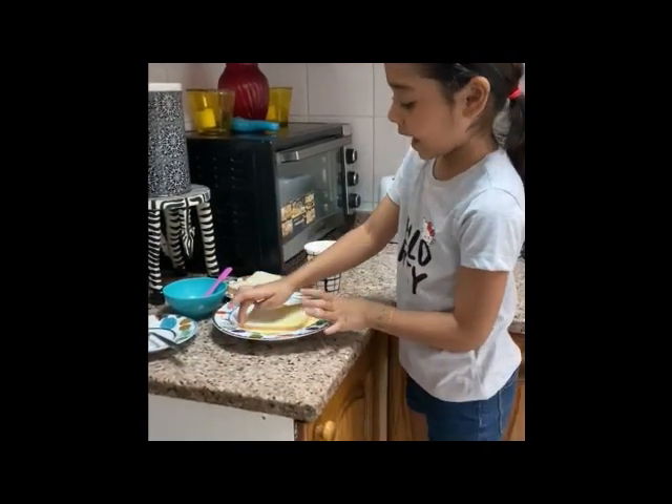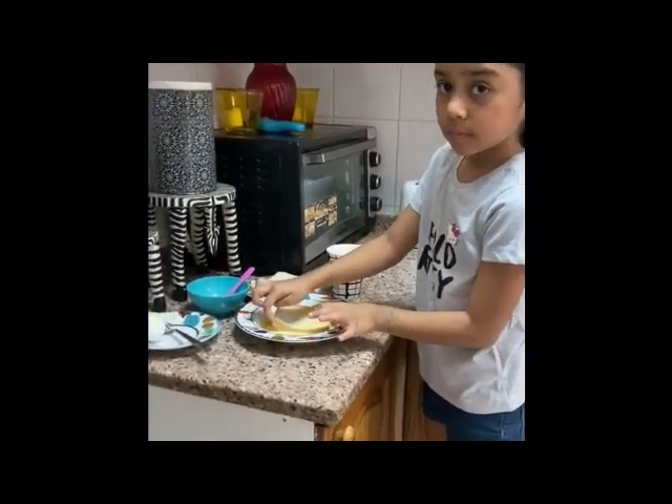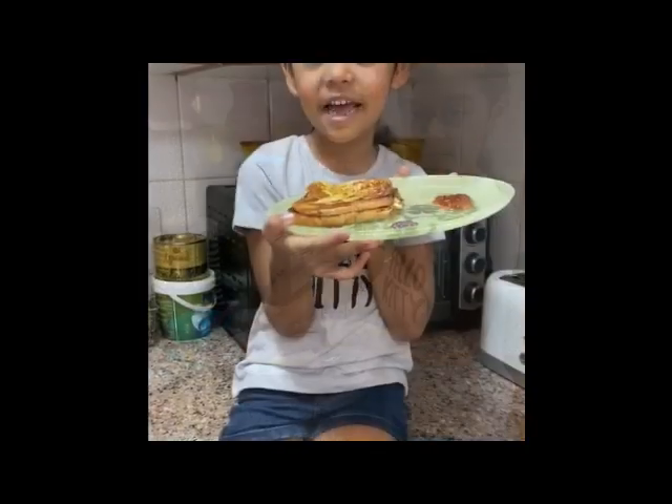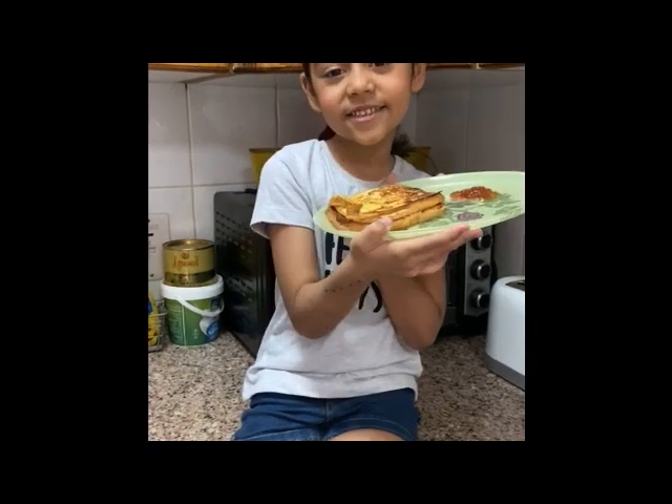Next we're going to put it in the pan. And then the French toast is ready. Spread and melt it in a little butter.